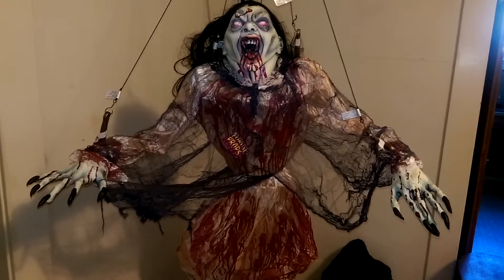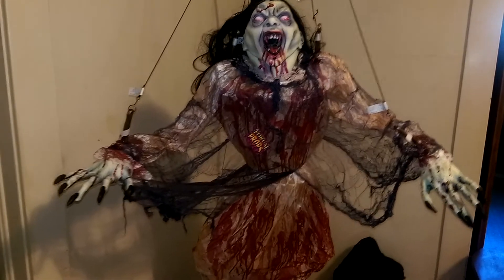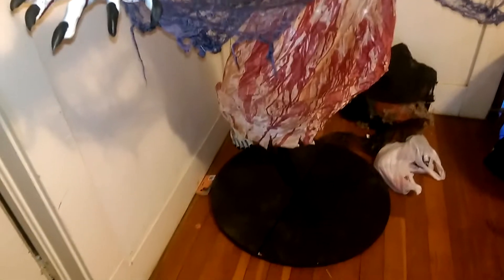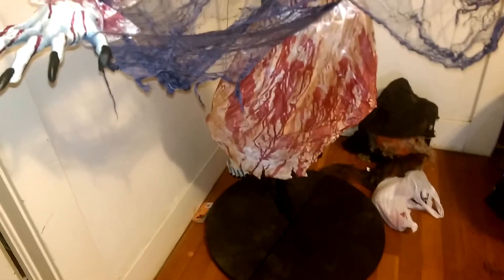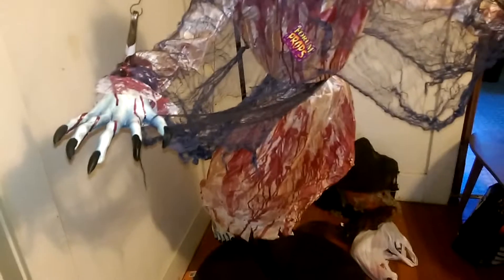It is pretty much life-size, suspended from a large metal pole, and it has a wooden base at the bottom. I apologize for my messy floor — you understand how houses can get when you're in the middle of doing a haunt. But anyway, let's go ahead and take a look at the details of this prop.